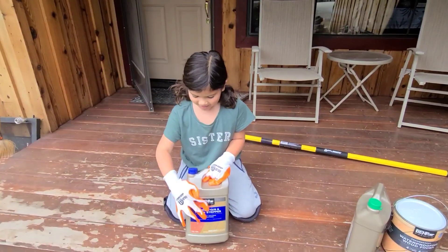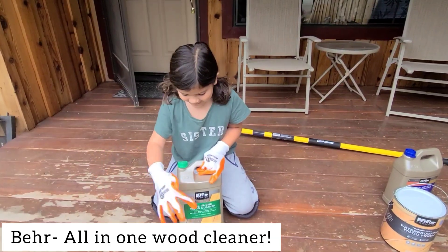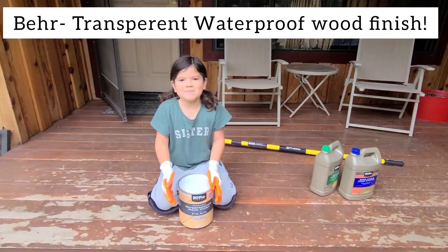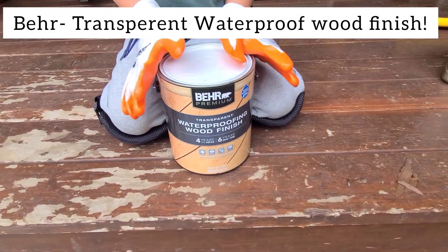Not that way. To take it all off, we're going to use this Behr brand stripper. Then we're going to clean it with Behr cleaner. Then we're going to use Behr transparent stain to make it look all like wood.